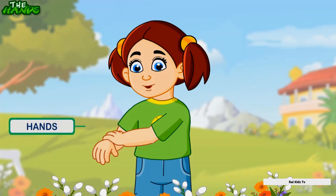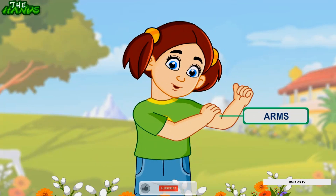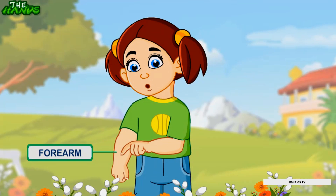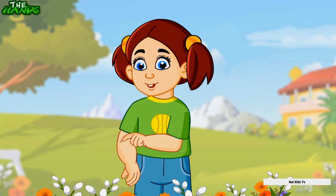These are my hands, which do many things. This is my arm, which gives strength to my hand. This is my forearm, which connects the elbow and the wrist. This is my elbow — it joins the forearm and the upper arm and helps me to fold my hand.